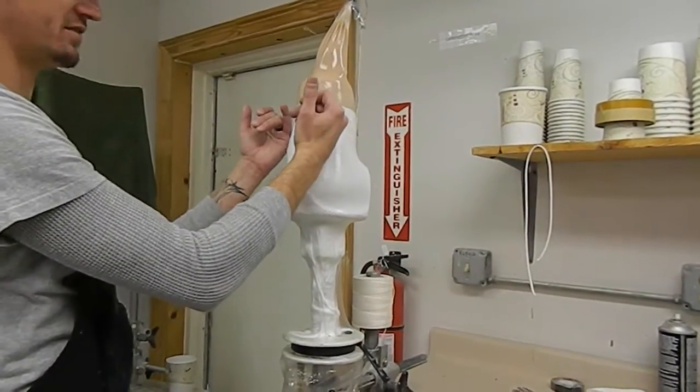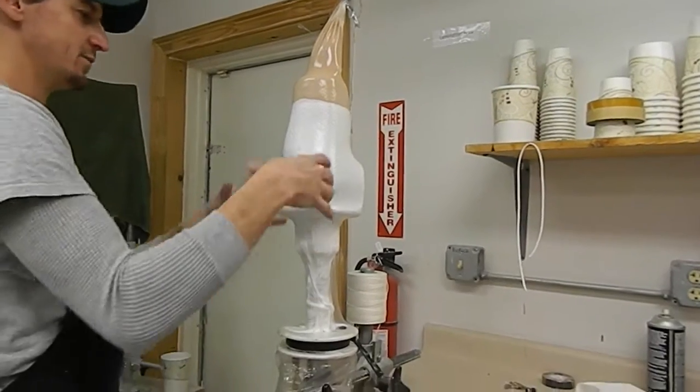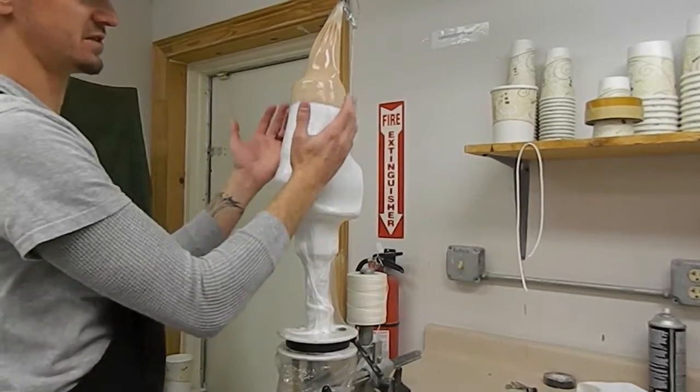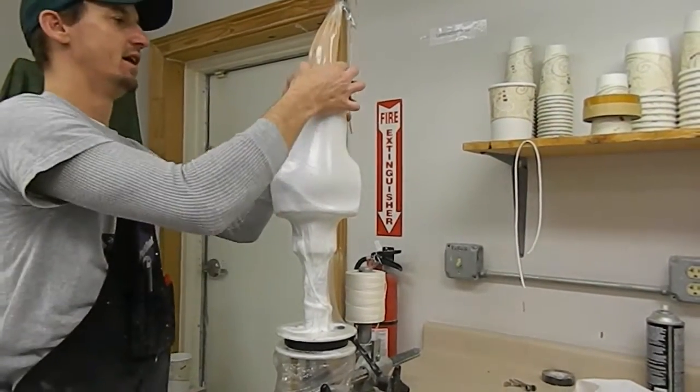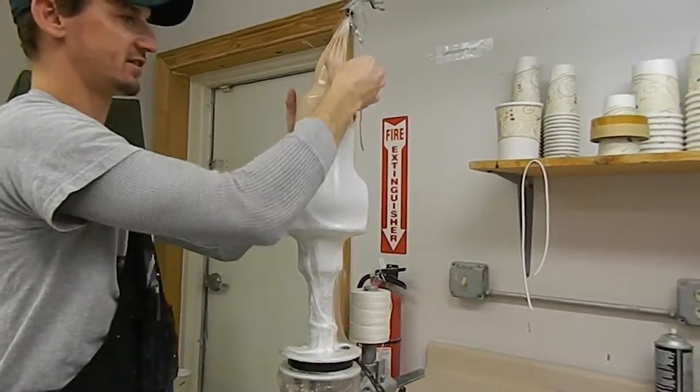Essentially all it's doing now is pulling vacuum, so it's going to be pulled into a liquid bag. You want to get all the air out of it, so you don't want to work too fast because you've started off a little bit harder. I know that I've got a lot of cloth up here.